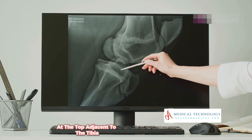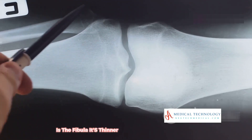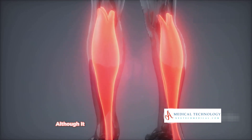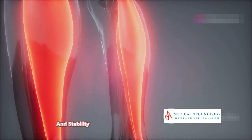Adjacent to the tibia, though slightly harder to spot, is the fibula. It's thinner and often appears as a faint shadow alongside the tibia. Although it doesn't bear as much weight as the tibia, it's vital for muscle attachment and stability in the leg.